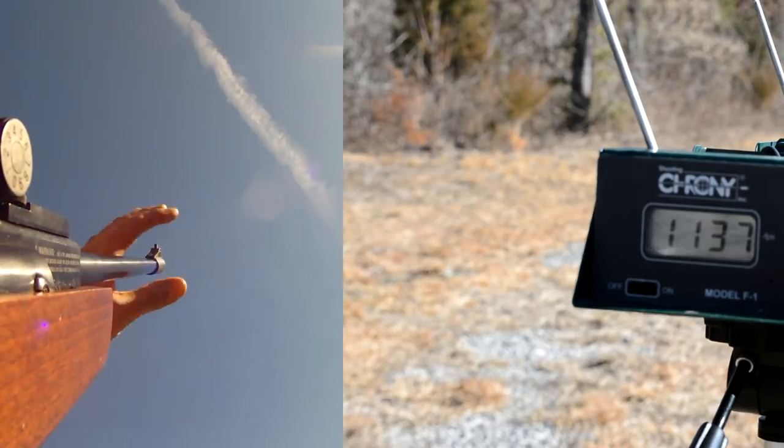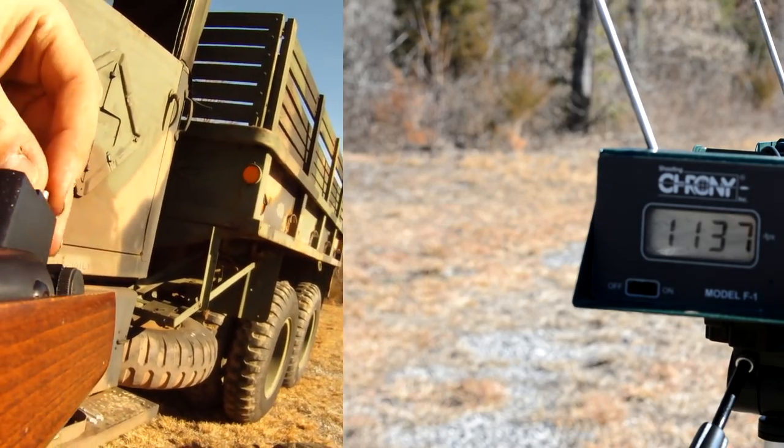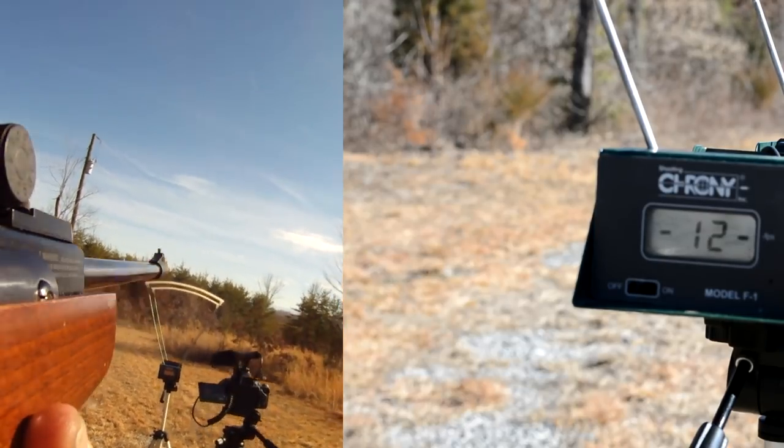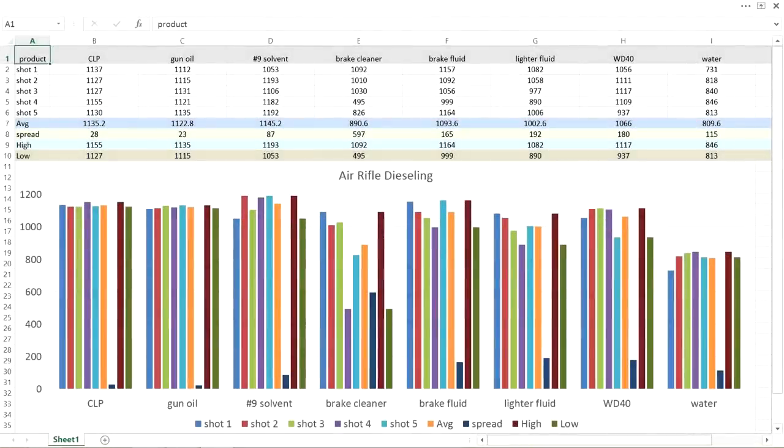I actually recorded every shot, but nothing exciting happened and everything was business as usual. So I'm going to change over to a chart format — because who wants to see me shoot 80 pellets. The baseline speed for these heavier 7.9 grain pellets was right at 890 feet per second, which is right in line with factory power. So this air rifle has not lost any power from all the dieseling I've put it through. There's a lot of info on the chart, feel free to pause, but I'm going to go over the highlights.